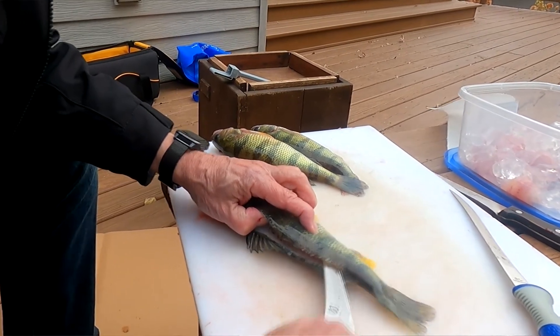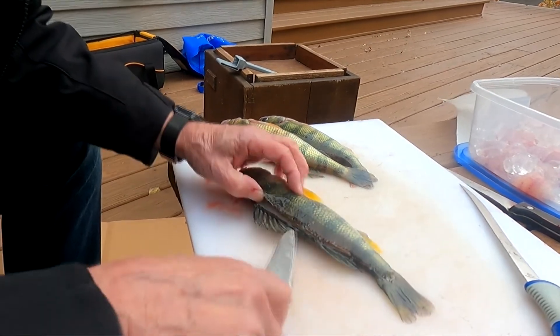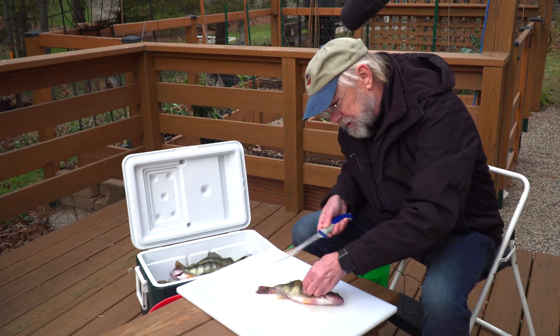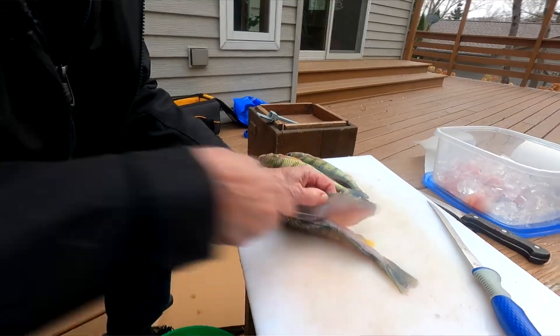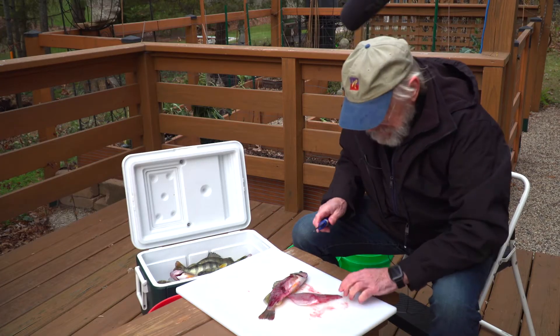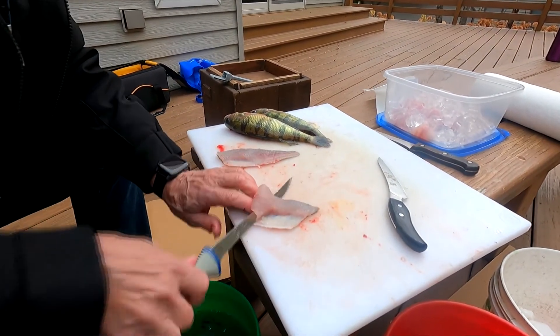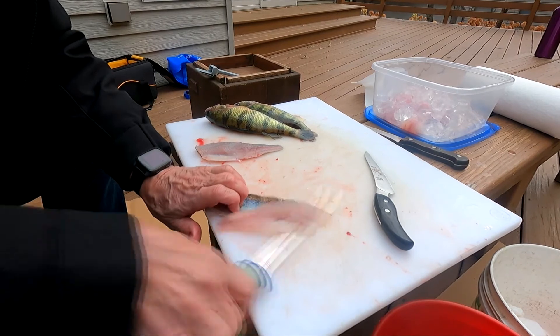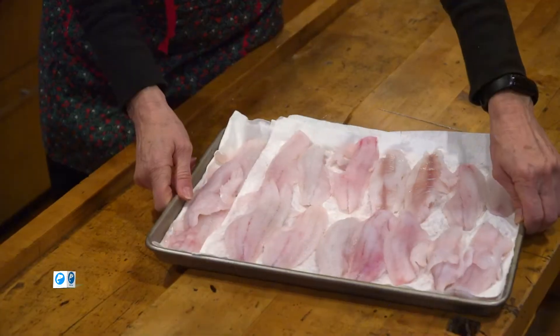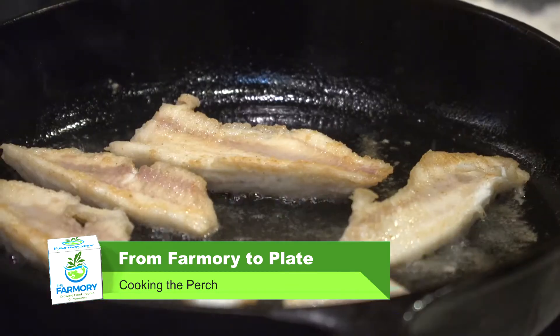So the first thing I like to do is cut along behind the gill — don't go through all the way, just to the bone. Then follow along the back fin. You'll feel when you get past the rib cage, come through and just slice through. Now I'm just going to work around the rib. We'll repeat that for the other side. All I want to do is run the fillet knife the length of the fish and clean off the nice chunk of fillet.